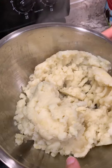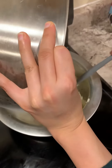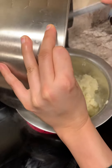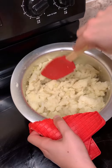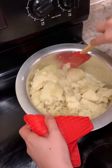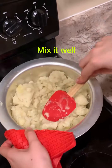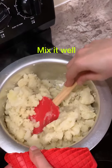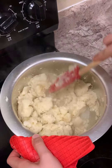Now I'm adding one pound of russet potatoes, which I earlier boiled and mashed. Now I'm mixing it up. For good mashed potatoes, we need starchy potatoes.